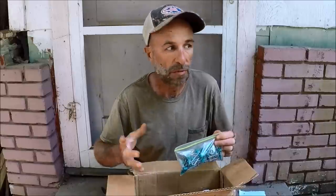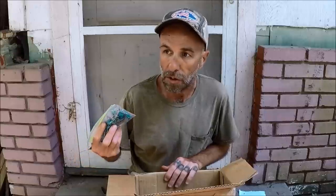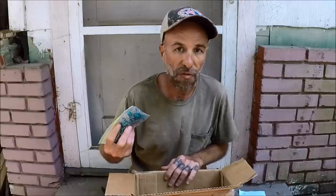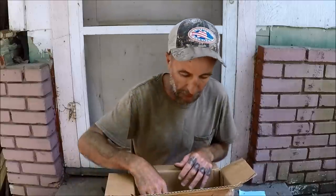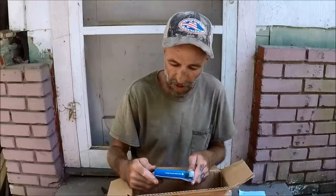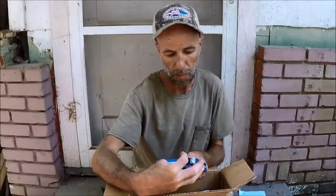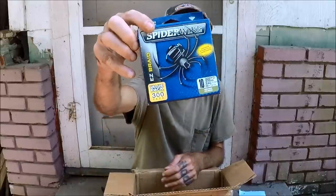They're just so expensive — the name-brand ones. Name-brand lead and catfish hooks and lead trolleys, y'all know, it costs you an arm and a leg. And then you start losing them when you get to a snaggy spot like some of the spots I've been fishing lately. You're looking at like four or five bucks for a package of like three or four. It just starts hurting you — every time you hit a snag you're like 'ugh, losing money.' Here we got some 10-pound Spider Wire, 300 yards. Braid.